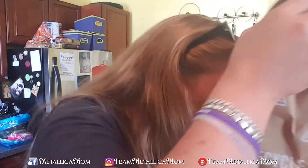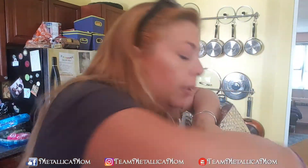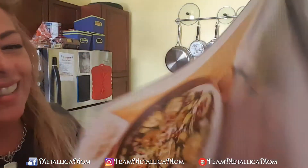Oh, you know what — they didn't give me the cards this time. The recipe — oh no, here they are, they're at the bottom. Okay, let's do that first.